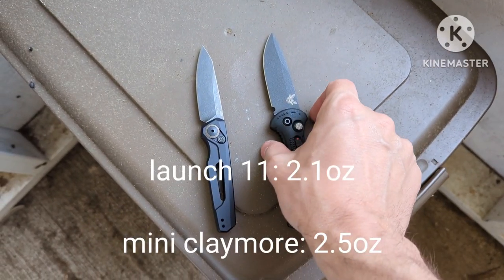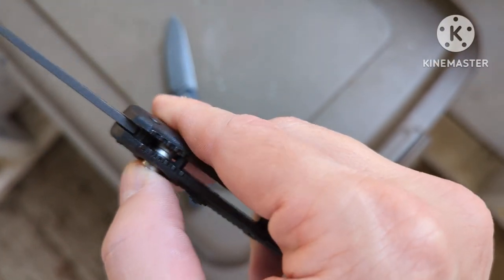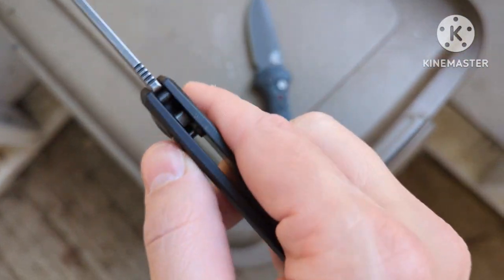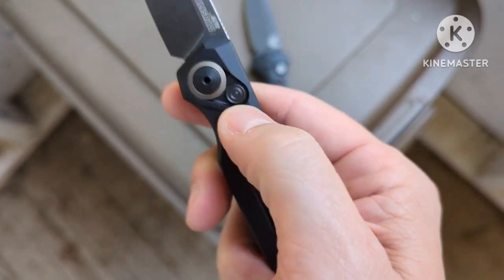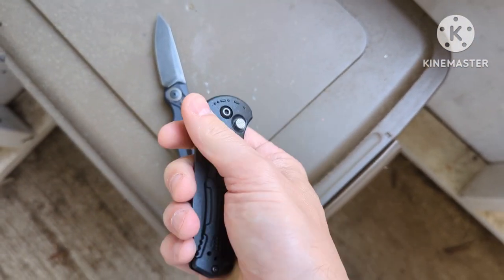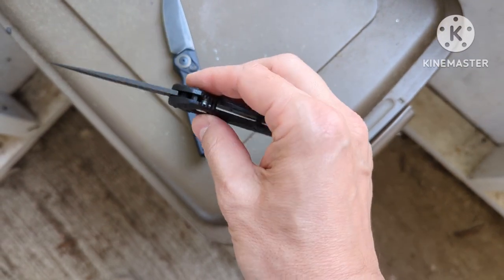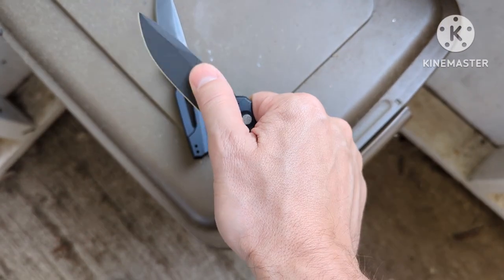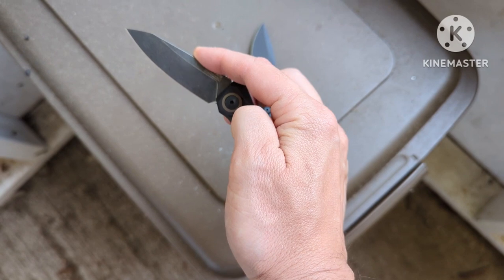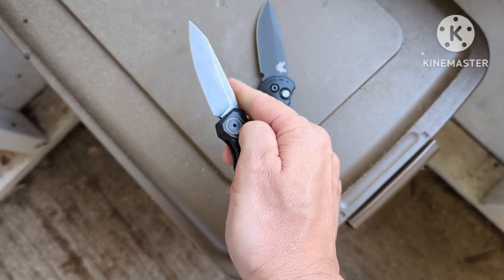I put the weights down and they're very similar in weight. One thing — the lock, the button lock on the Kershaw, you can tell it's kind of beefier, which is good, it feels more durable. The Benchmade's lock is not as beefy. I prefer the lock on the Kershaw. One thing — the Kershaw fires out a lot harder. If I let it go around there it doesn't come open, but there's no point where it doesn't extend out. It just has a spring that's wound a little tighter.